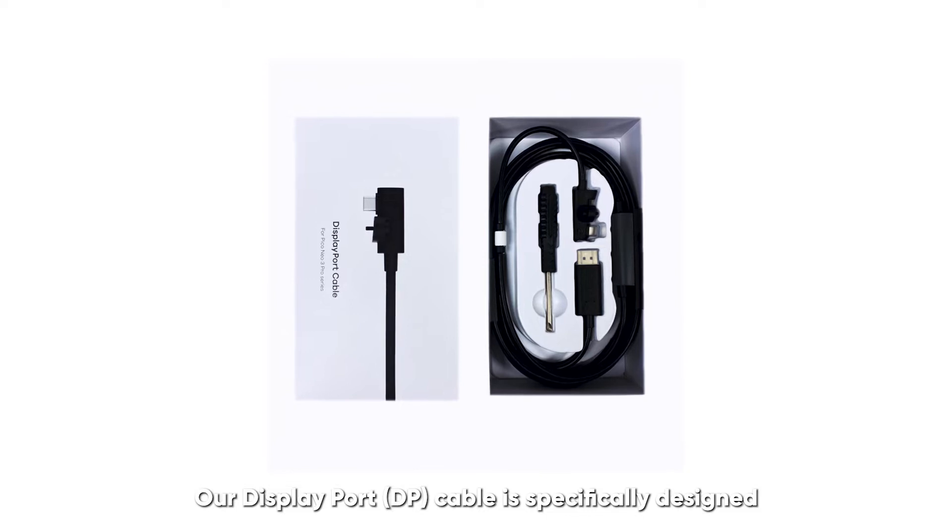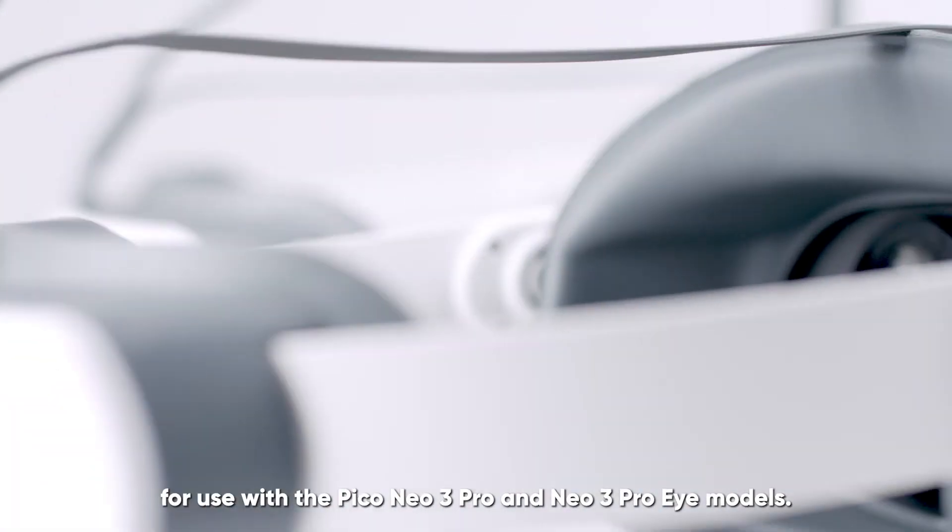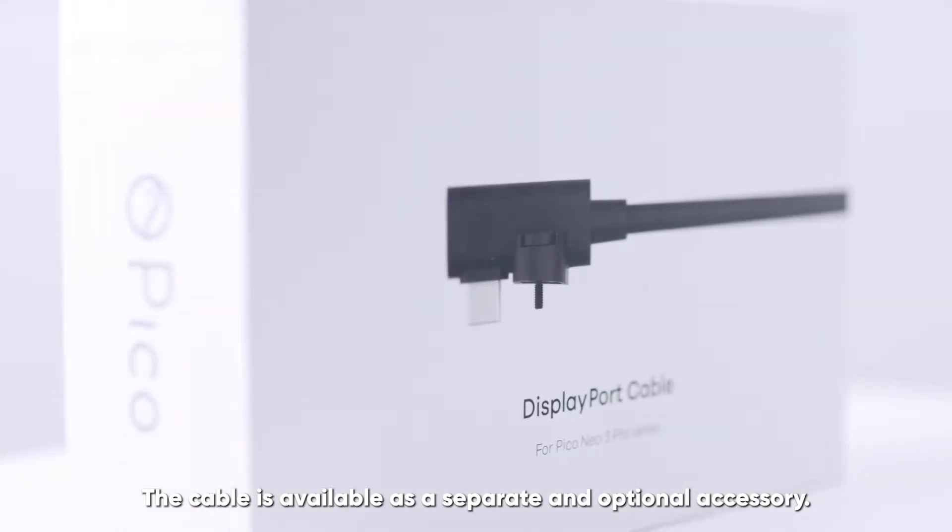Our DisplayPort DP cable is specifically designed for use with the Pico Neo3 Pro and Neo3 Pro-i models. The cable is available as a separate and optional accessory.